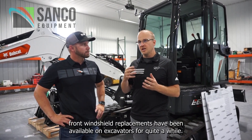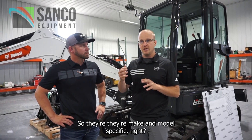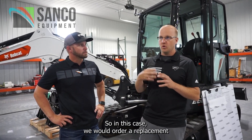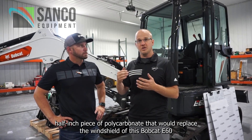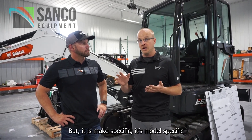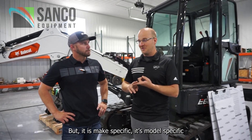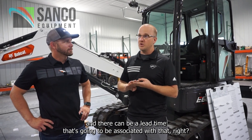Front windshield replacements have been available on excavators for quite a while. They're make and model specific. In this case, we would order a replacement half-inch piece of polycarbonate that would replace the windshield on the Bobcat E60 — it would work fantastic. But it is make specific, model specific, and there can be a lead time associated with that.